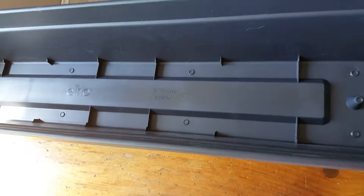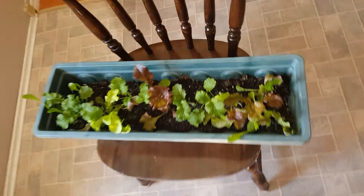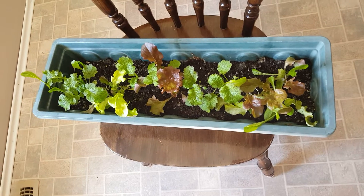So if you can start or eventually transplant them into something like this, you can end up with something like this to snip and eat greens from. We'll have more videos on that.